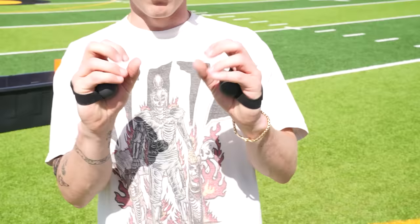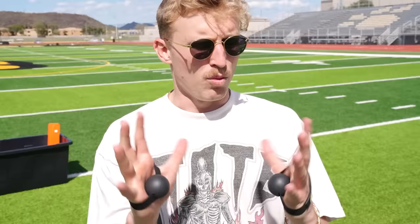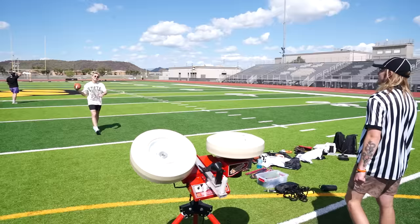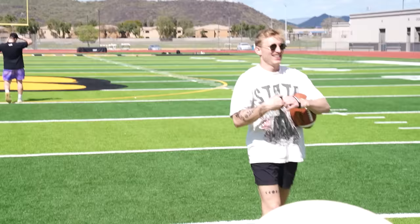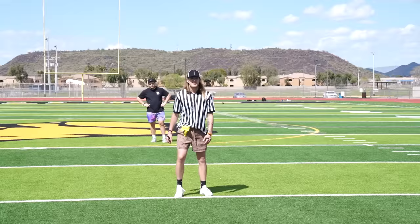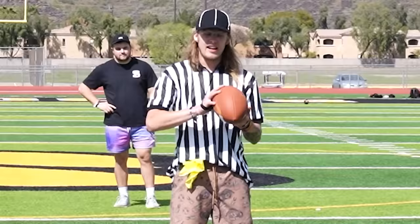The next gadget is one you might have seen before — it's a simple concept, just elastic in a ball, but it forces you to catch with your fingertips. I used to actually use these all the time; it really didn't help that much, but let's try it. The refs are going to try it too.